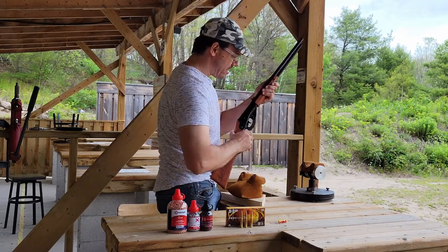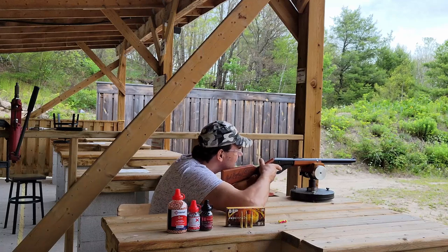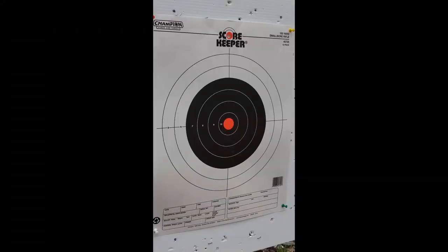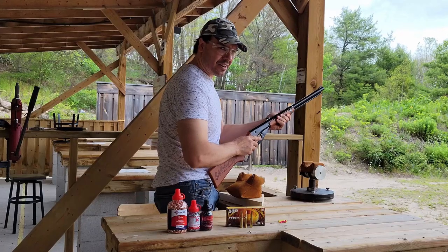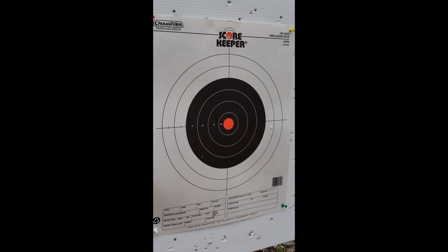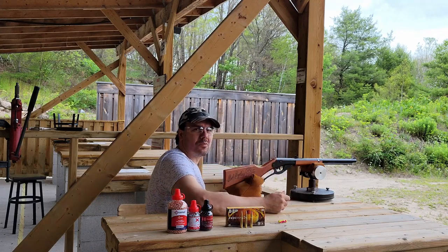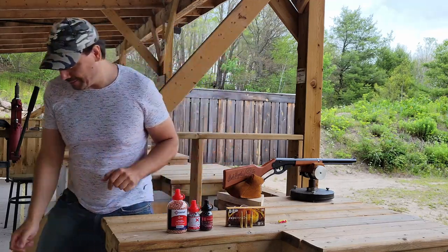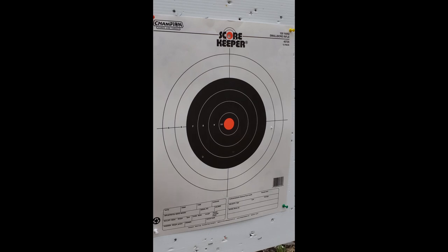I think we hit the target. I hope we hit the target. Oh wow — so we hit the target three times, let's go take a look. We did — we got three in there: one, two, three. I don't know the order, but wow. Okay, that's pretty bad.